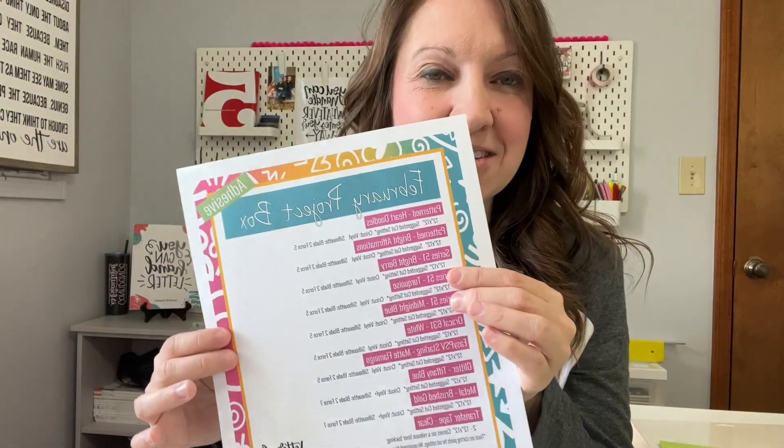Hey guys, welcome to my craft room! This is Stephanie with Lettered by Stephanie, and I'm a hand lettering artist that creates SVGs for crafters to use with all of their craft projects — personal or small business related. Today I'm here with a project using one of the vinyl pieces that came in the Expressions Vinyl February mystery box.